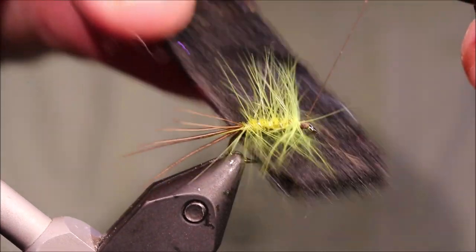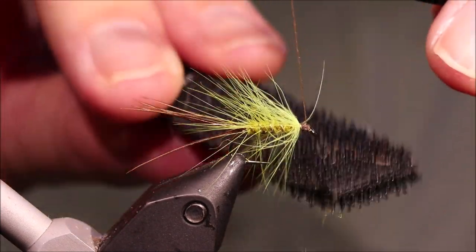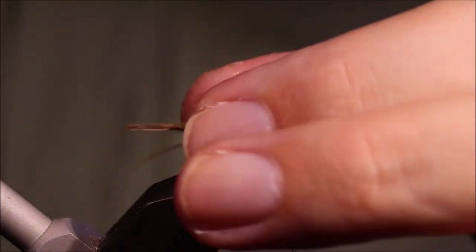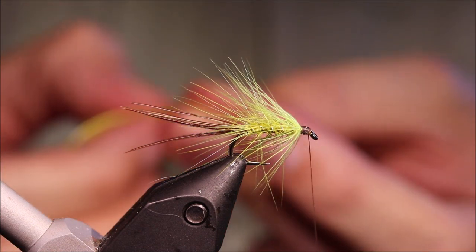I'm going to come in with the velcro and bring some of that dubbing in, blend it into the hackle — just get a wee roll. Then we're ready for the head hackle, which is, as I said earlier, the mallard flank.